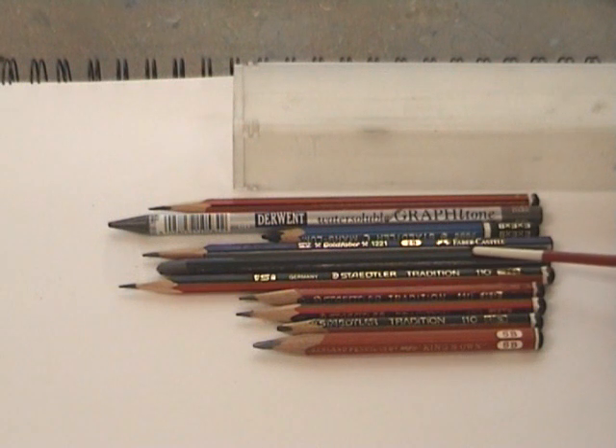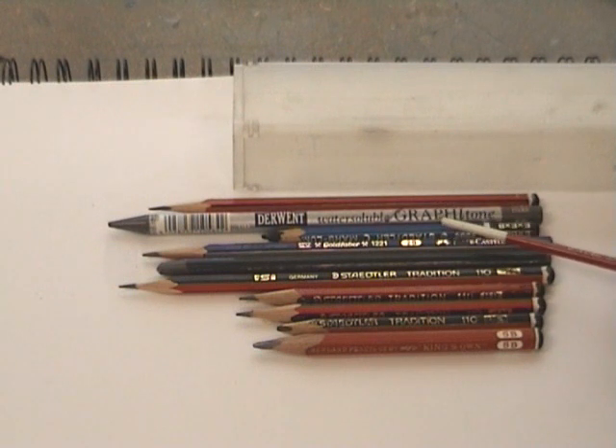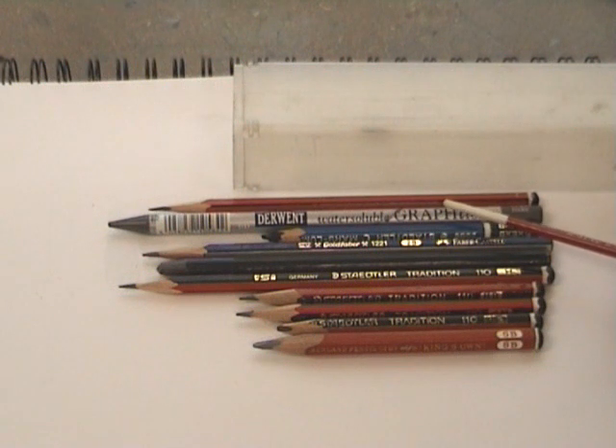The softest I use is a solid graphite which is a 9B. And then this one here is a graphite tone, which is a water-soluble pencil. I'll be demonstrating that at the very end of the membership course.